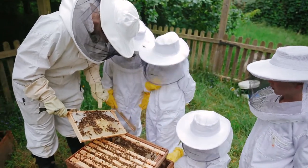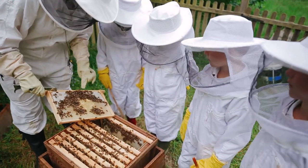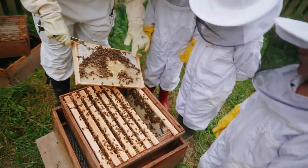And then here on the outside, around the brood — this is the brood in the middle — around the brood here, what's in here do you think? That's all the stores, that's the honey. And they've capped it with that lovely white wax.